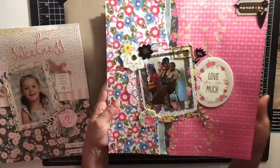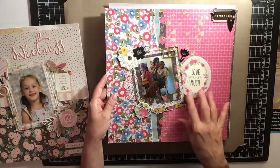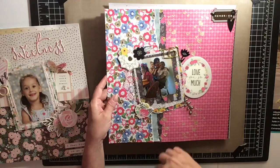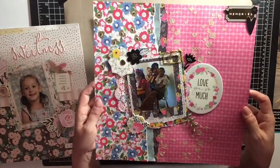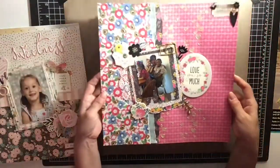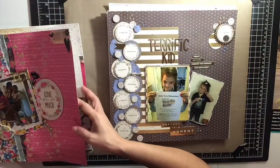Then I made this one — also part of one of her collections. This is a picture of my aunt. She came from up north and was visiting, and the kids were all sitting with her, and she was just loving every minute of it, and so were they. I did a little mixed media on this one too.